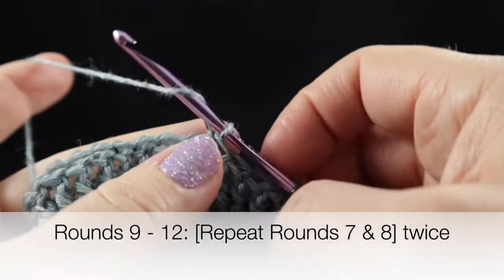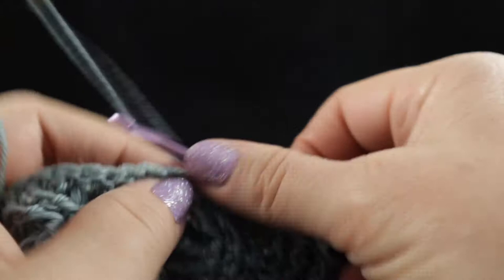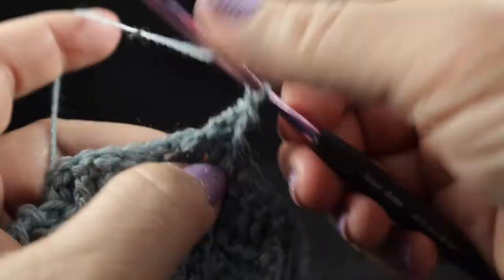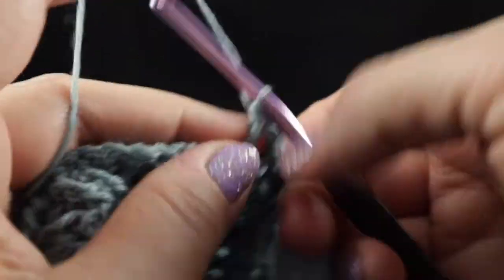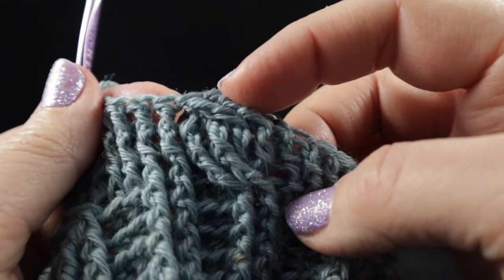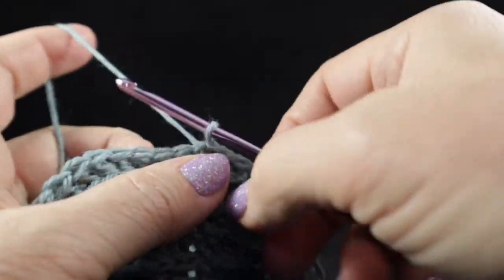For the next four rounds we are simply going to repeat rounds seven and eight two more times. For round nine, skip two stitches and front post treble in those first two stitches, working in front of those last two stitches — front post treble in the two stitches that we just skipped — then front post double crochet in the next four stitches. This is what the cabling section will look like. Go ahead and complete rounds nine through twelve, which is a repeat of rounds seven and eight two more times.